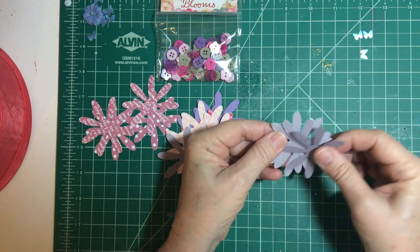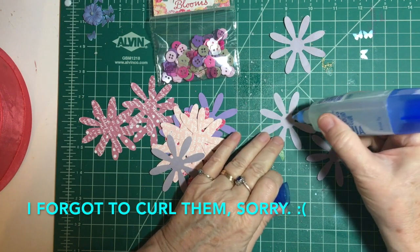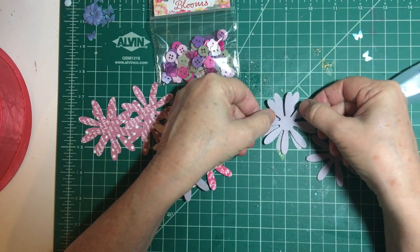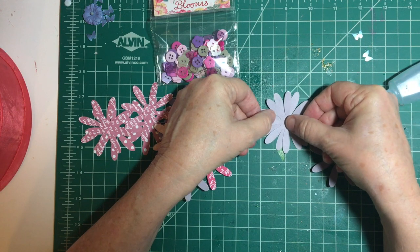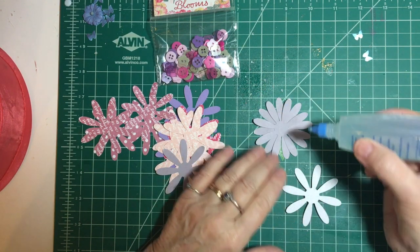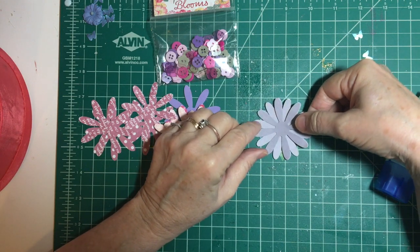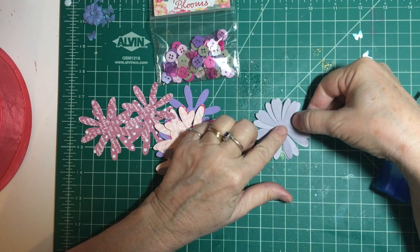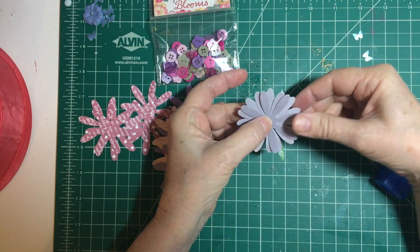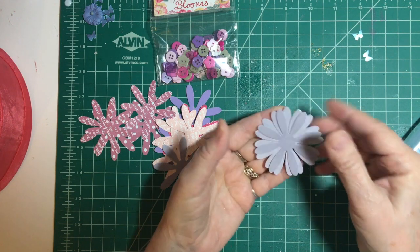I'll go ahead and glue them together, then curl them and put the button in the middle. Space them out in between each other. You can play with it a little bit to try to get it off-center more.